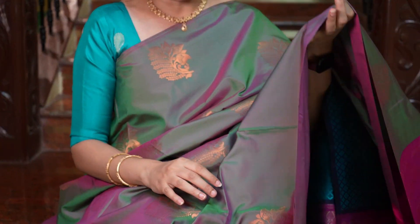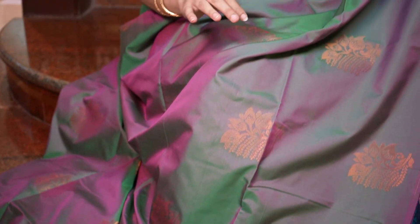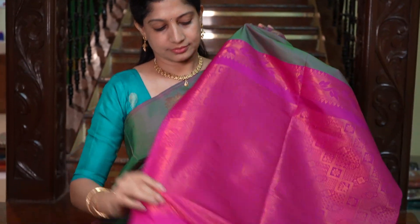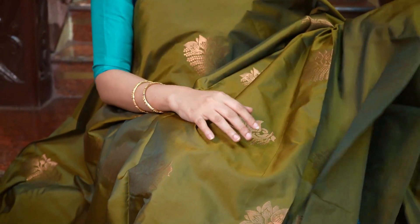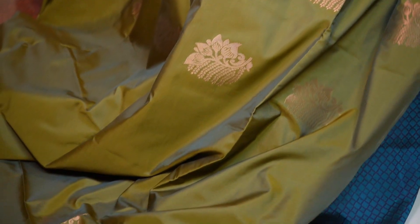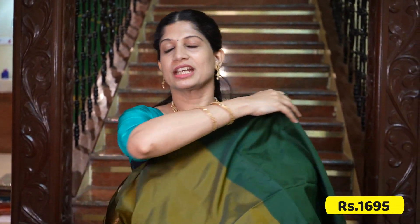One stunning saree — it's a dual shade of parrot green and pink. All over the saree, such a beautiful shine. It's 100% pure silk. Real silk, pure silk madri. And that's the grand pallu in bottle green, the plain blouse in bottle green. The price is Rs.1695.